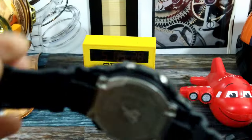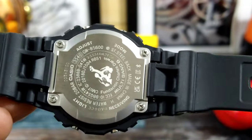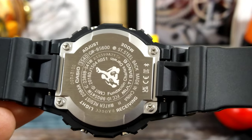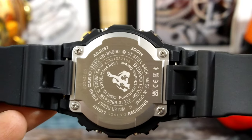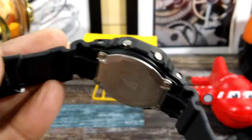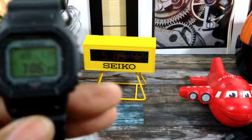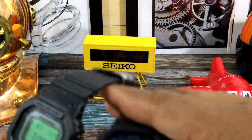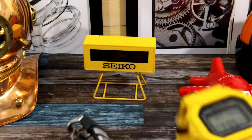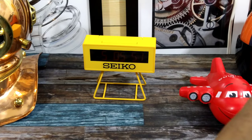These all include 200 meters of water resistance and all the normal stuff. They're really, really nice. If you're interested in one of these, contact ArizonaFinetime.com — they have all three colorways. I'll show you what the turtle looks like on my wrist. My wrist is 7.25 inches.